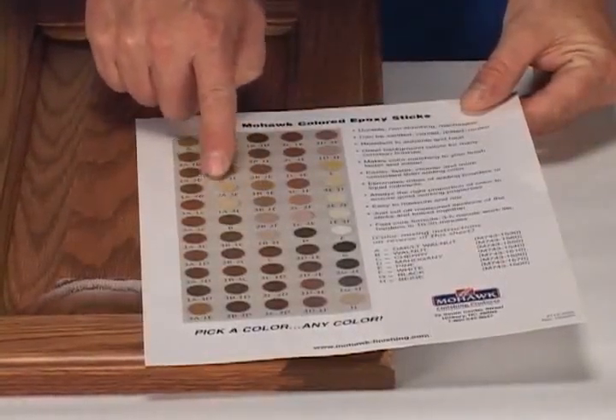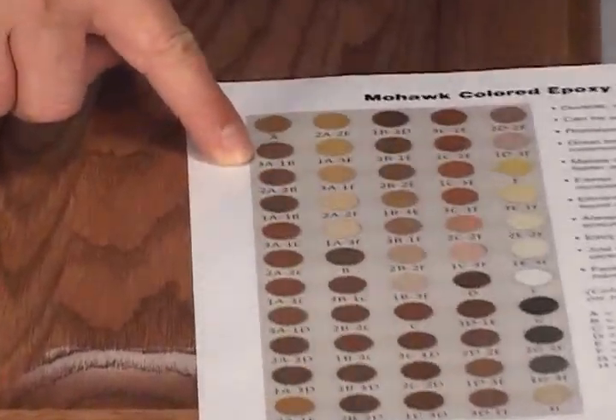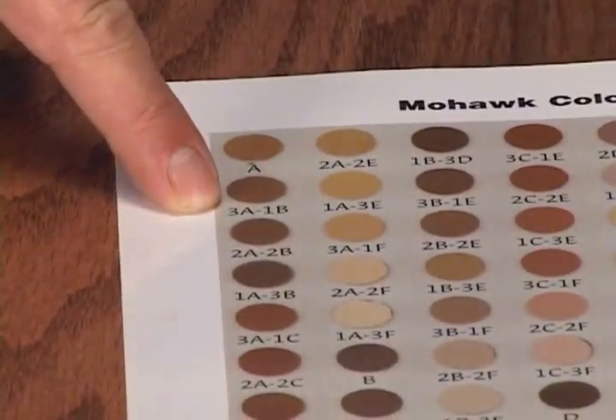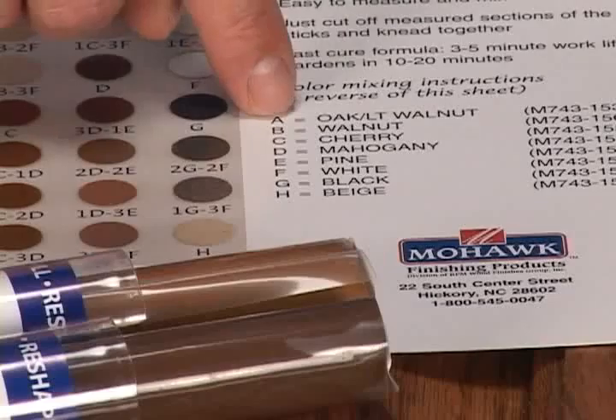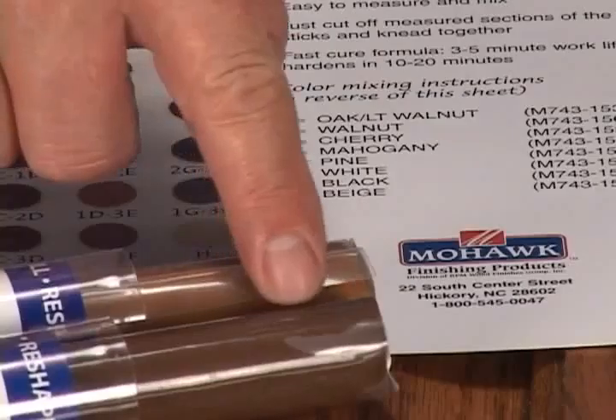In our example, the second color in the first column is the closest match. The formula is three parts of color A and one part of color B. The code at the bottom of the chart reveals the formula to be three parts of oak light walnut and one part of walnut.